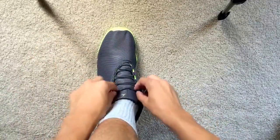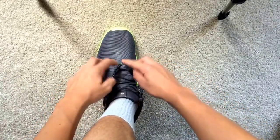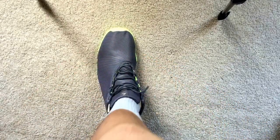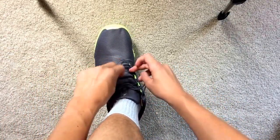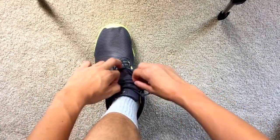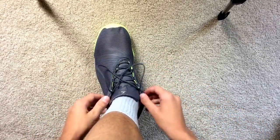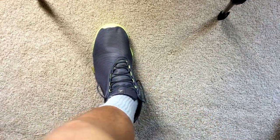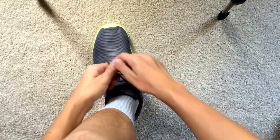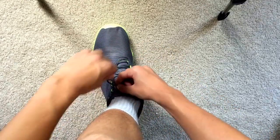The first way to do this is your laces are just going to be loose, like normal, and then you're going to just tighten them a little bit so they look straight like this, so there's nothing loose.